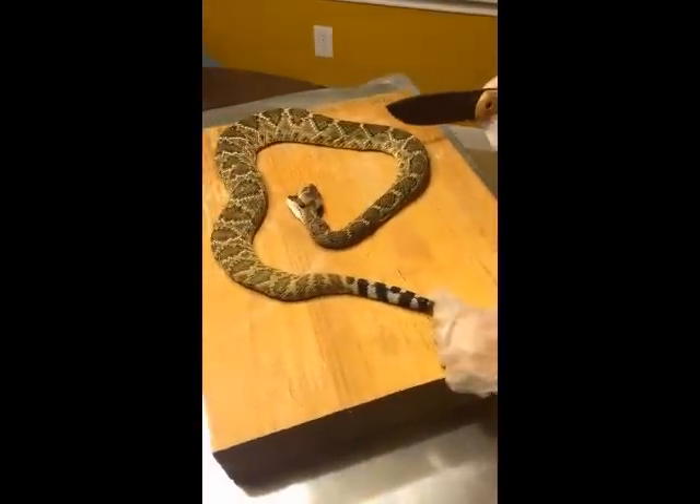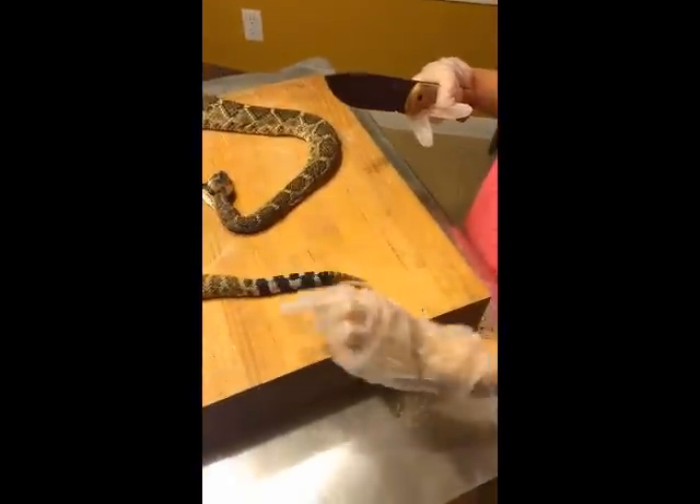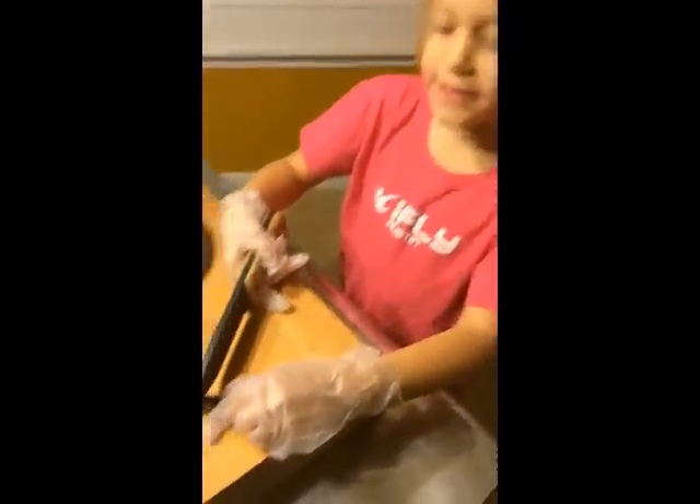Here's a snake, a real-life rattlesnake, here it is, and I am going to cut the rattlesnake on its tail.